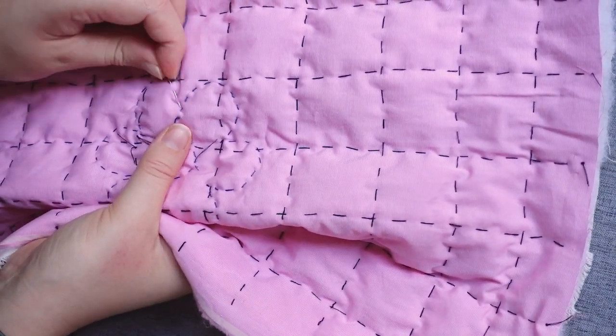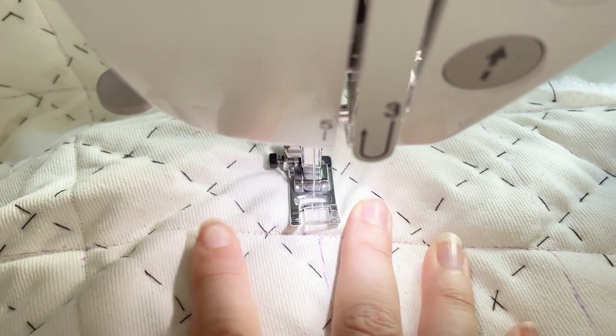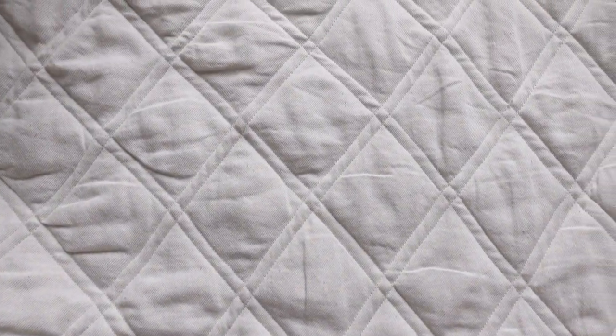This probably took the longest out of the entire process, but it did mean the end result turned out really nice and smooth. Once I knew my testing was working, I basted the proper pattern pieces. The cream side was a little bit quicker because I just had to do the grid basting and then sew in straight lines. When I pinned the whole jacket together it really did look a little bit like a mattress — a combo of the quilting style and the cream mattress-y colored fabric. Nathan sent me some inspiration from Shona Joy where they'd done a double layer on their quilting, which I thought helped reduce the mattress vibes.